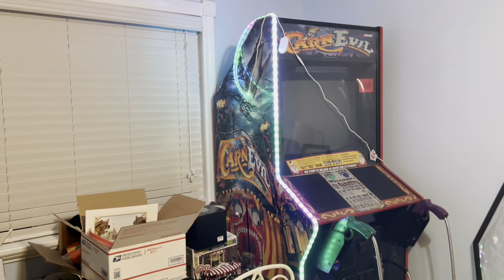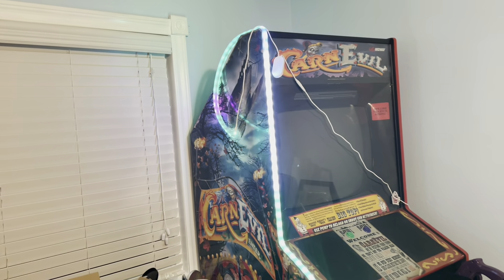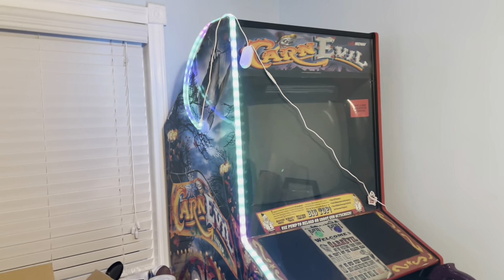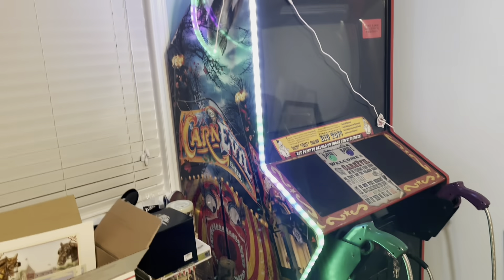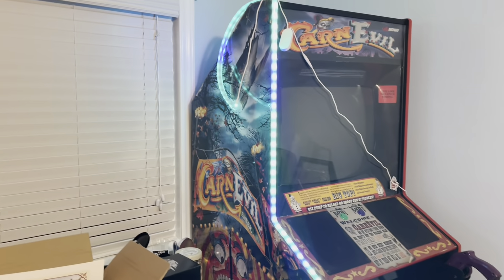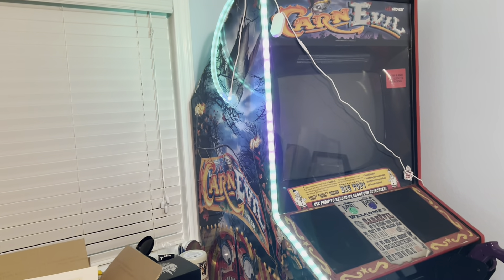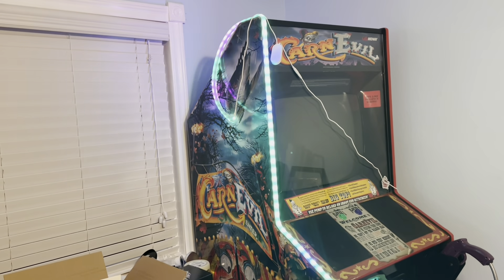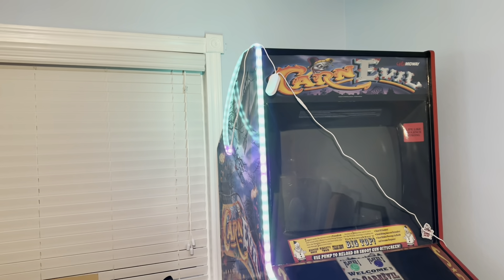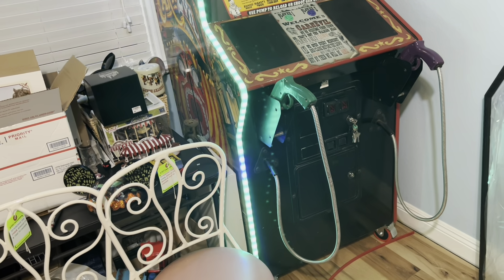Alright guys, before I pack up for the night — here's a little test with the Govee Smart Lights, with me controlling it through my phone. This is one of the many, many settings. There's tons of settings — you can pick any color you want, there's all kinds of sequences. This one is called Game 3. There are probably over a hundred different light sequence options, and it looks so much better in person than it does on camera.